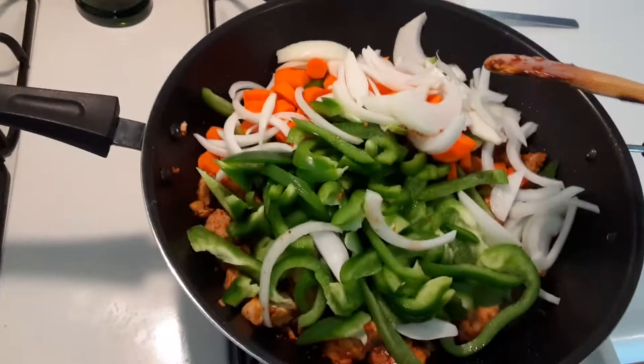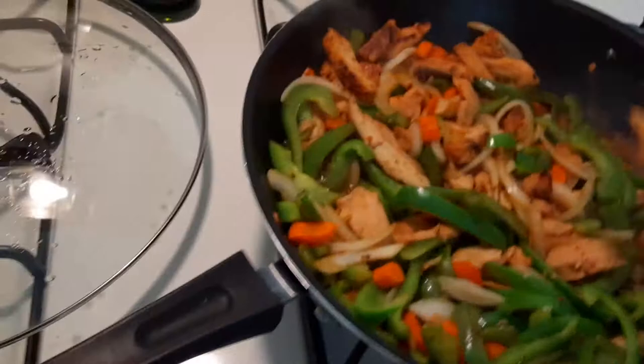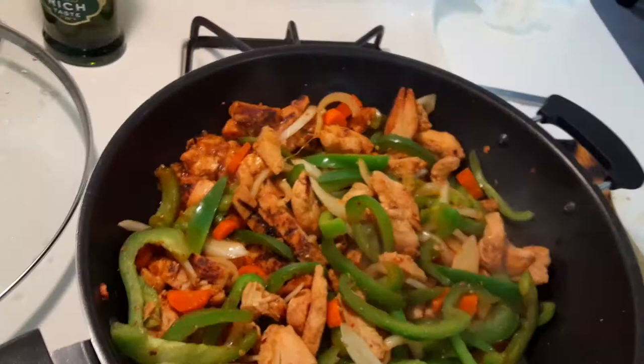Now it looks nice and beautiful. What I did was add a little water to it since it was a bit too dry. This is what you want — you have a nice bulk so you have enough food while we're quarantined. You'll have enough for lunch and dinner with some rice. Eat healthy — this is how you start losing weight. That sweet and spicy chicken really makes it.